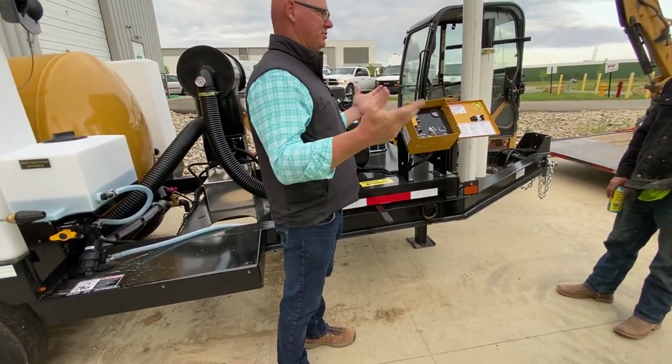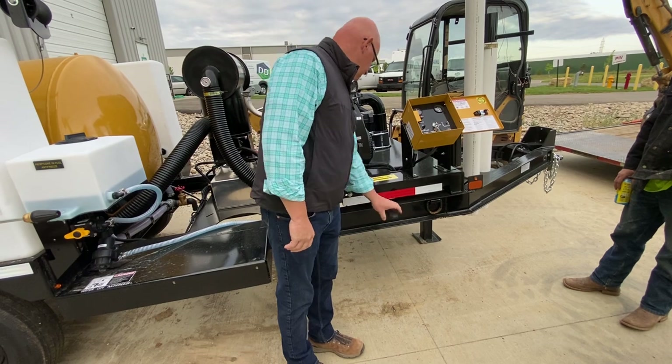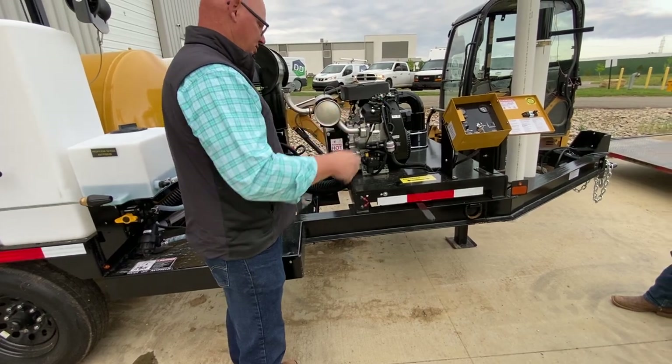In the middle it's kind of a neutral, so it's not doing anything. All it is is just the butterfly underneath the blower, just switching air back and forth.